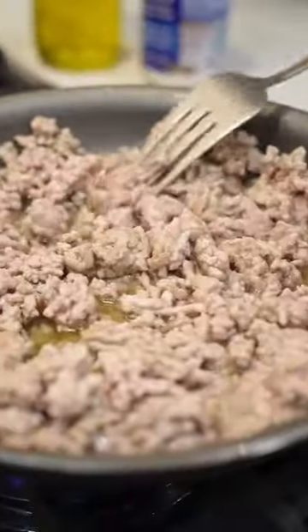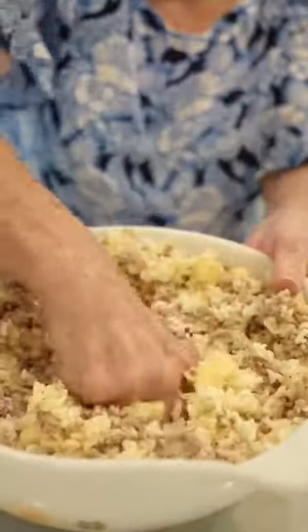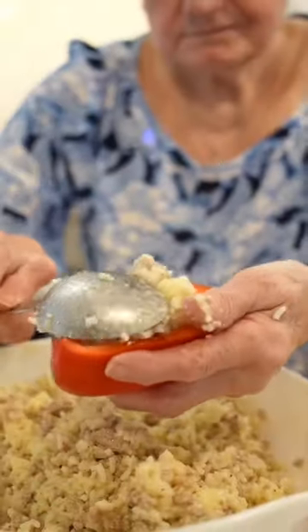You could use any kind of meat you like. When it's done, I add them to the stuffing and mix with the best tools I have — my hands. Nice stuffed peppers.